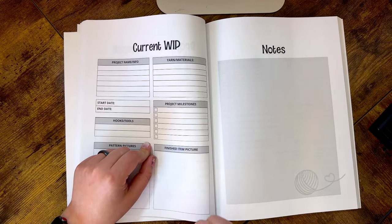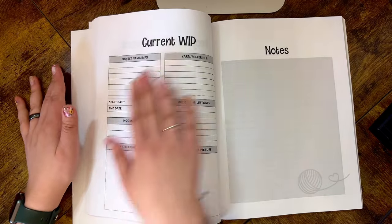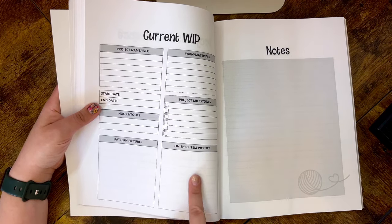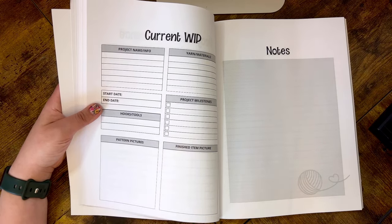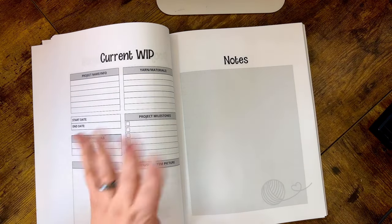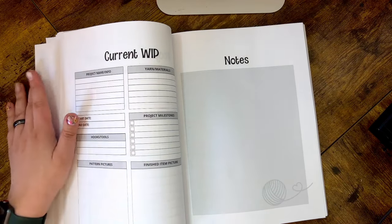The check boxes are really nice for commissions or projects with deadlines — you can add dates for when things need to be done and mark them off as you go. There's also space for a pattern picture and a finished item picture so you can see what the item is supposed to look like versus how yours turned out. Then there are three pages of notes for every single WIP page: the first is a blank gray square where you can sketch, bullet journal, add stickers — completely free-form.